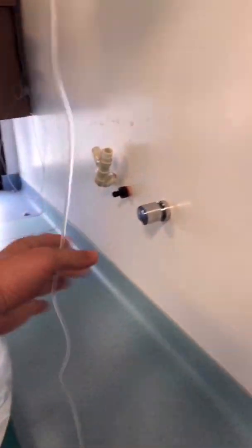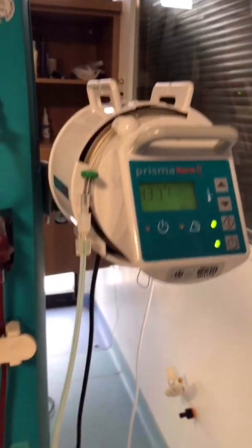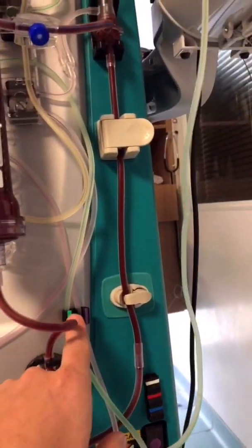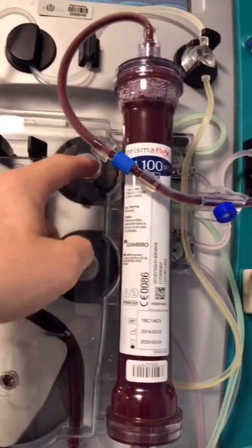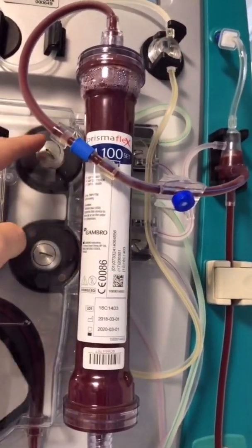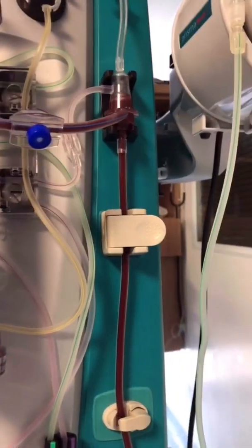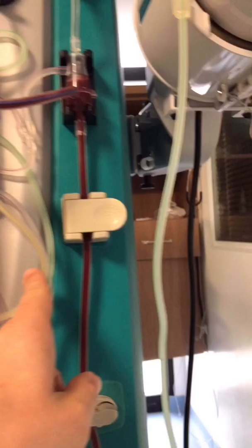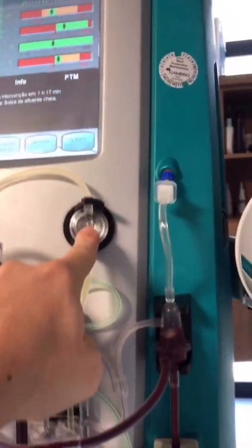The green dialysate line should go from here up to here, then into the warmer, going down, passing through this green port, and going up. This is the dialysate pump, which runs faster than the substitution replacement solution pump, and then the fluid goes into the filter.